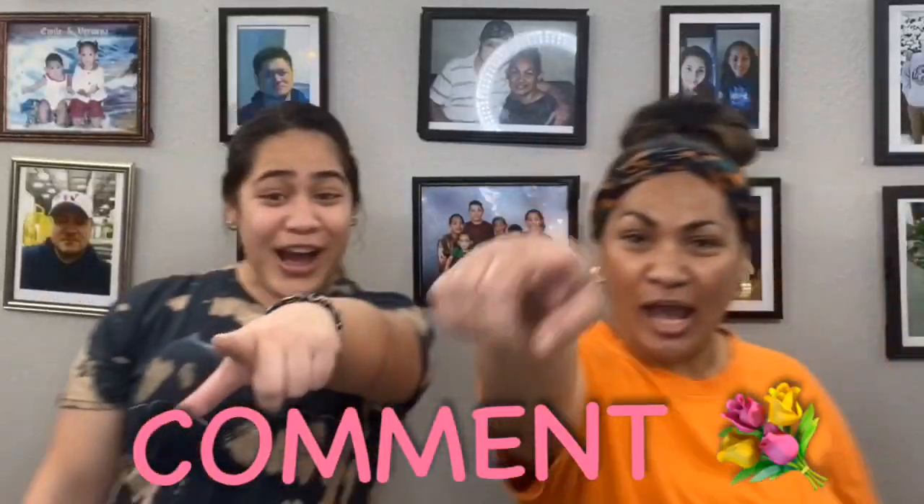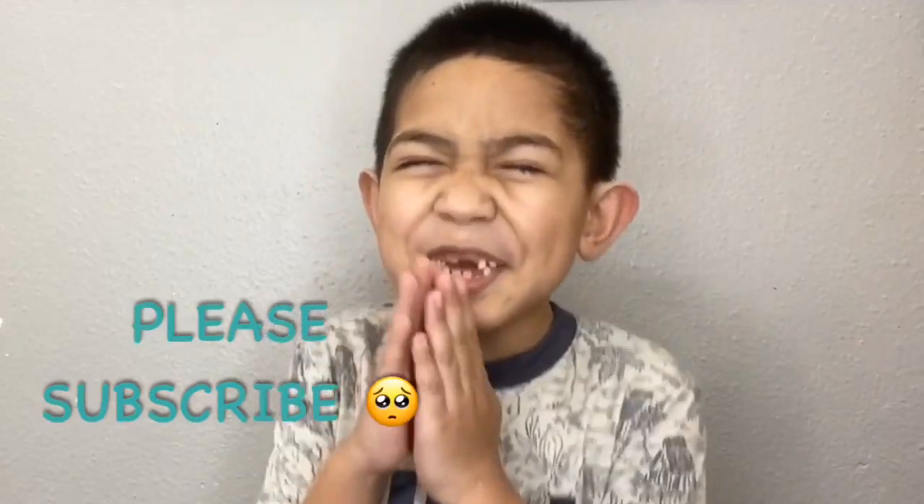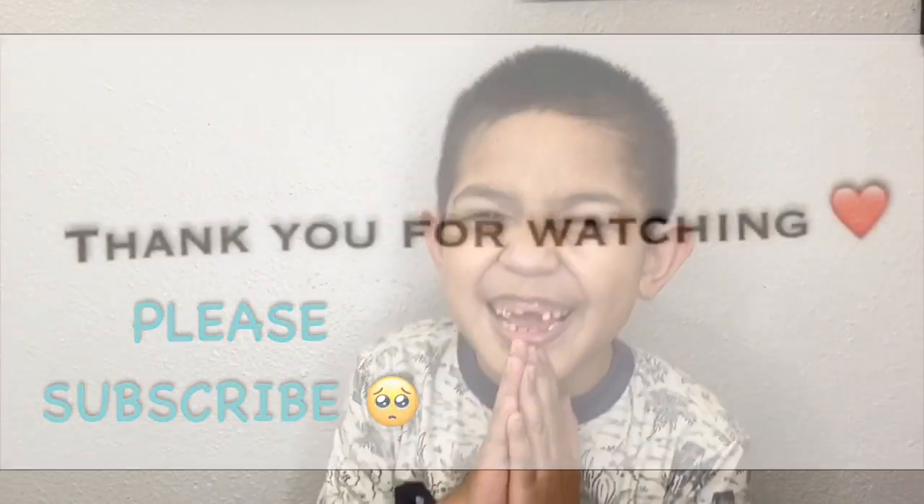Like, comment, share, please subscribe! Bye, love!